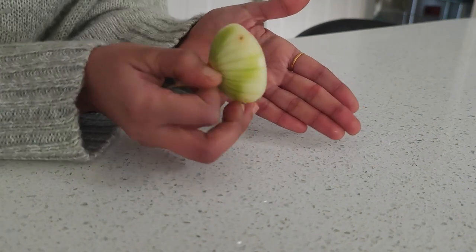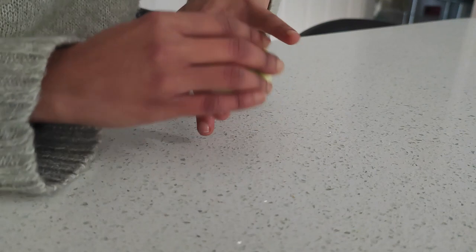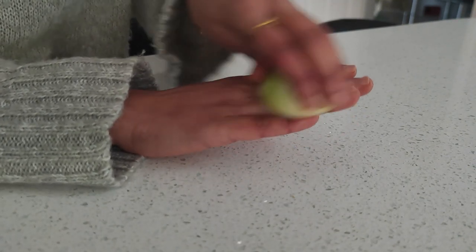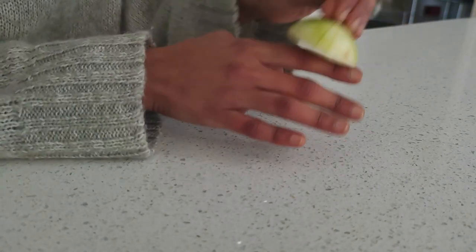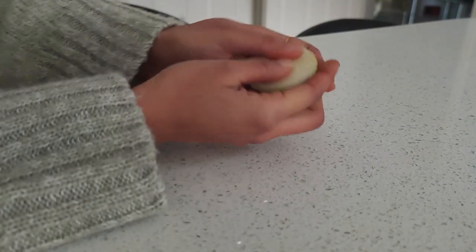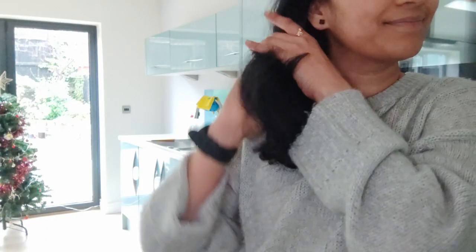If you suffer from frostbites during winter, the best solution is by just using an onion and smearing it all over your hands and fingers. It's an amazing food providing immediate effect by reducing numbness and itchiness and healing it straight away to return to normal.